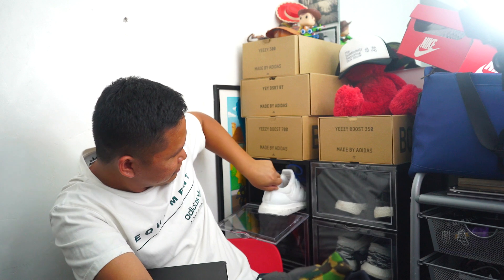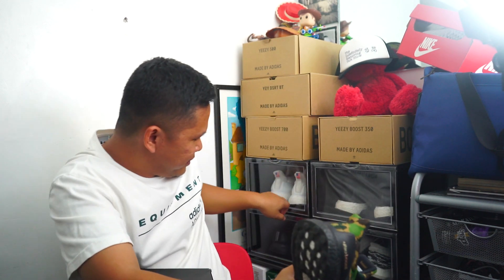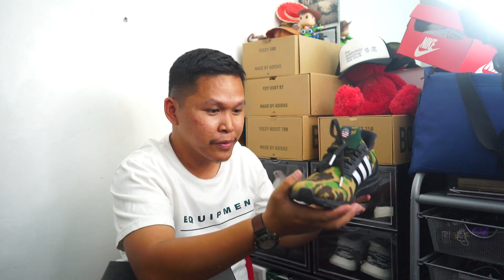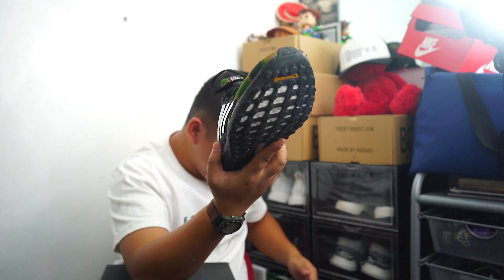Undefeated. My favorite is the Undefeated Total Eclipse — the blackout version. So I love Ultra Boost and I collect them. For me, this is a must-have in my collection. I also have the Game of Thrones. Ultra Boost Bape — I'm very happy that Mayor Isco Moreno is wearing his own pair.